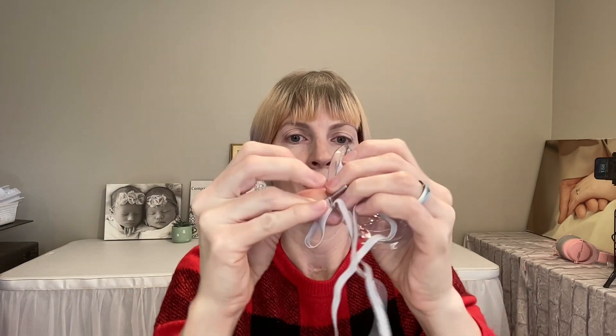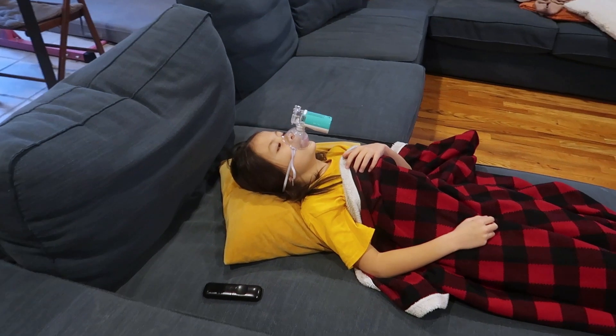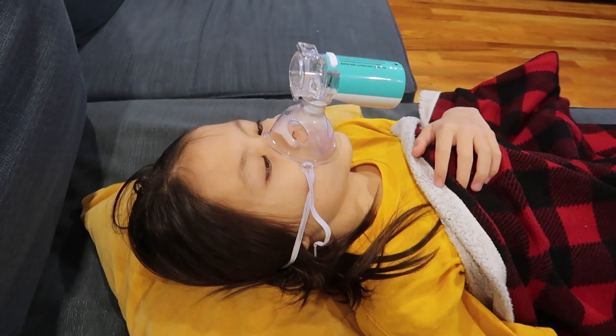It also comes with two elastics that are very stretchy, in case you want to attach the mask around the back of your head. Those are handy — you don't even have to hold it when you have the strap on.